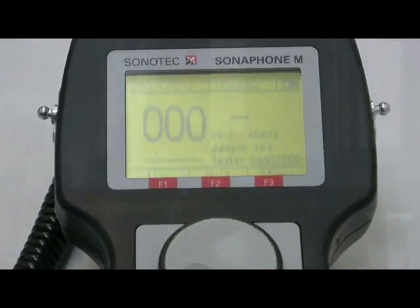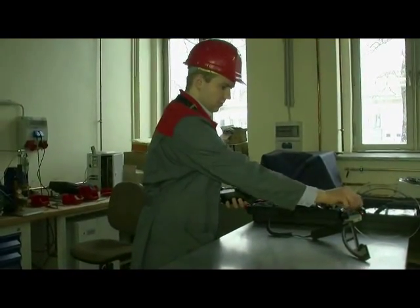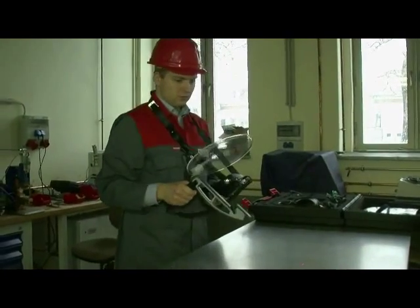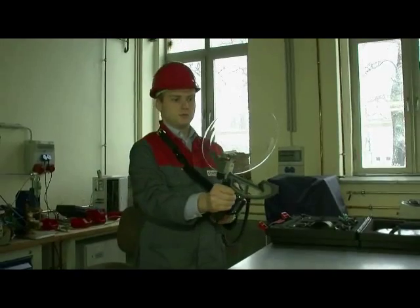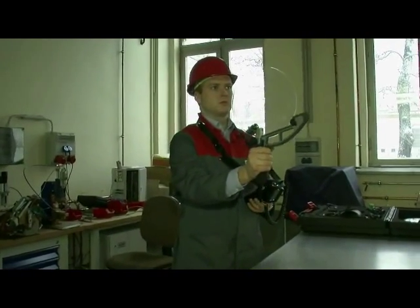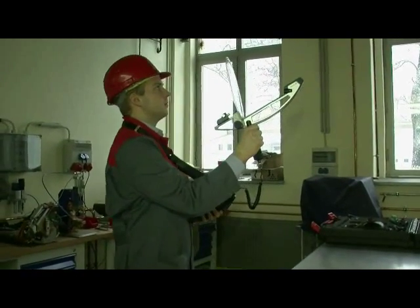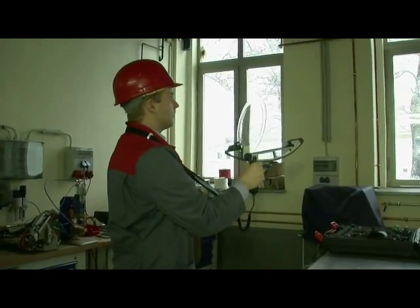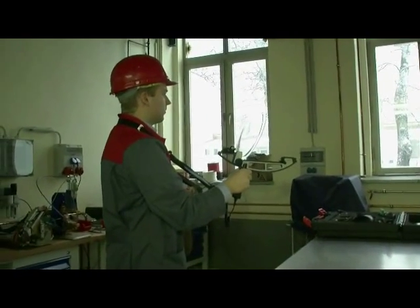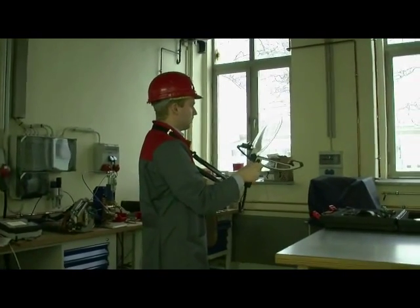Back in the main menu, press F3 to get to the testing screen. Now you are all set and ready. Let's go! Familiarize yourself with the testing environment. Locate all compressed air installations and possible sources of ambient noises which could influence your inspection.